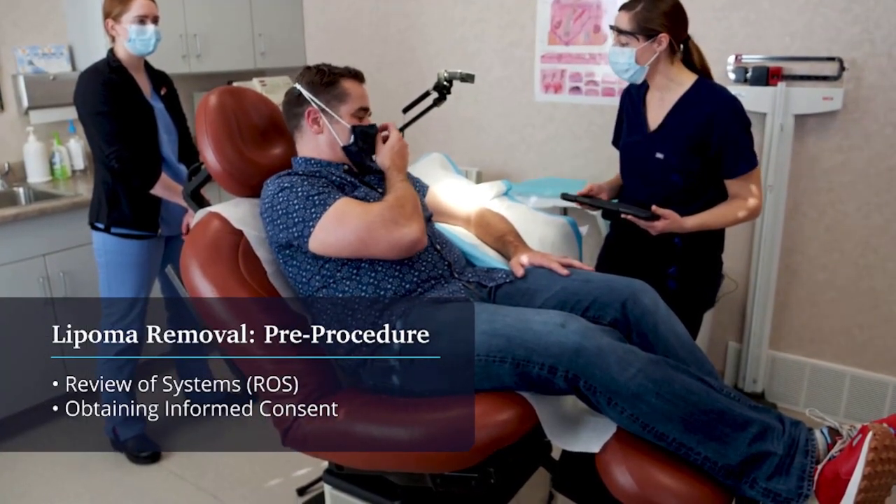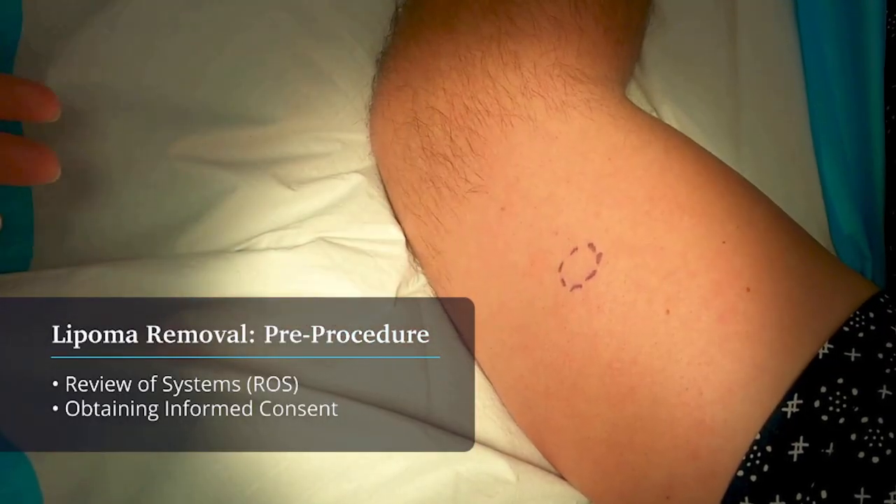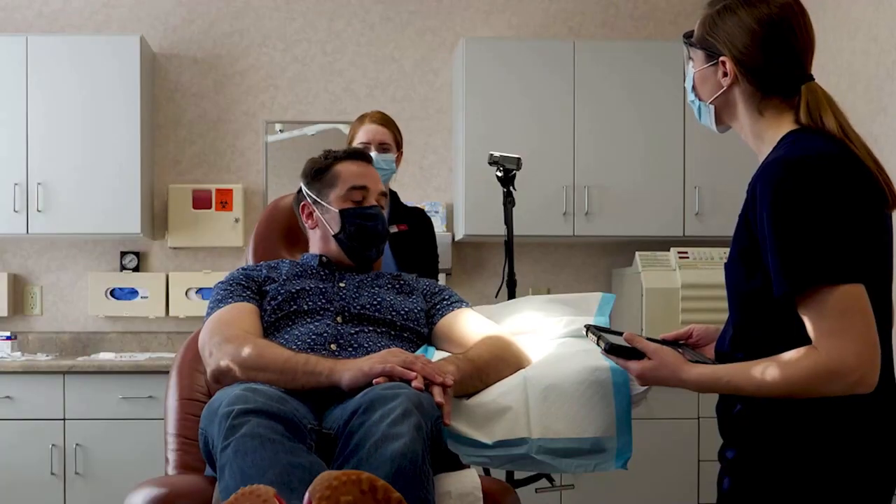I know today you were going to come in because we're going to be working on this spot. Have you noticed any changes in that spot since I had seen you last? No, no changes.